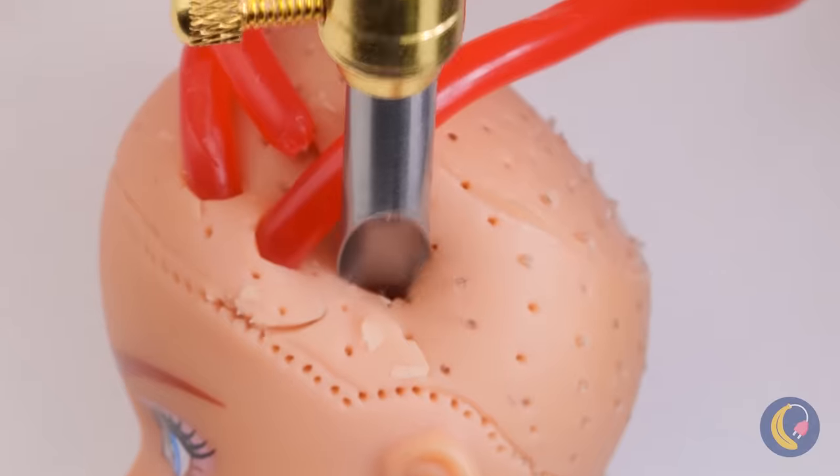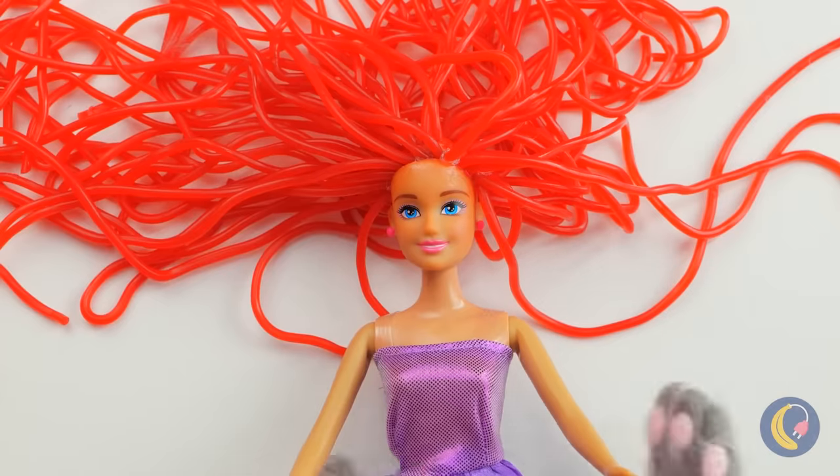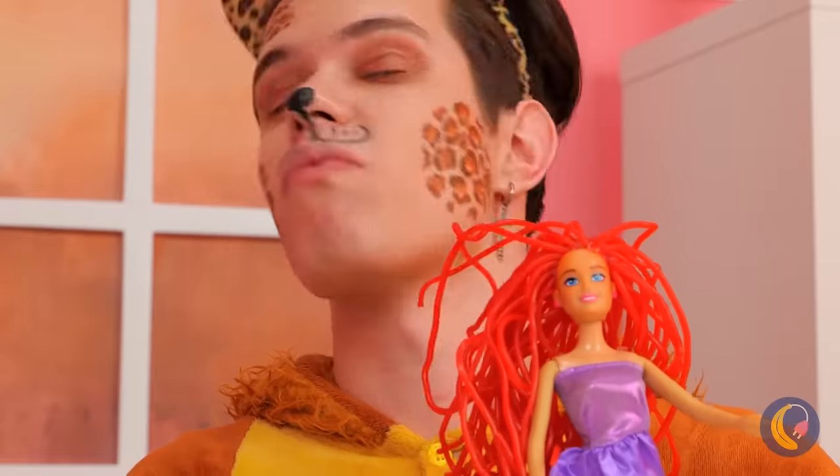Be careful. You might feel a slight pinch. Who says blondes have more fun? Sometimes you just gotta think pink. Mmm, cherry flavored.